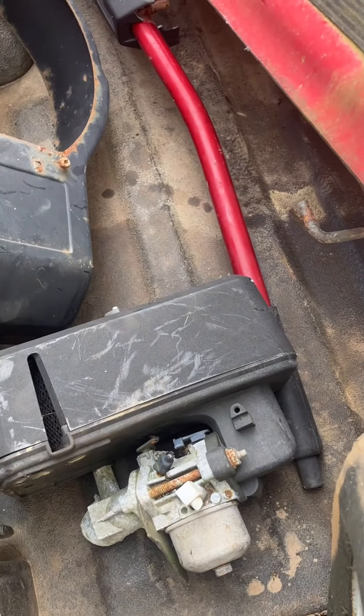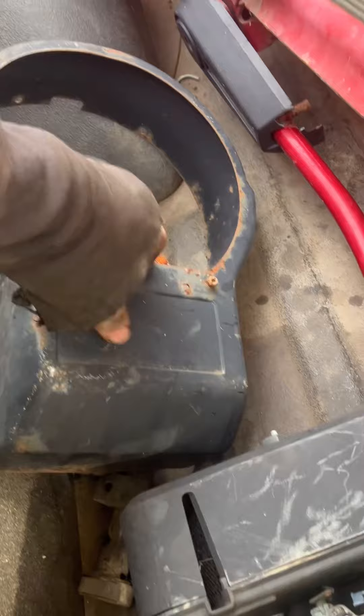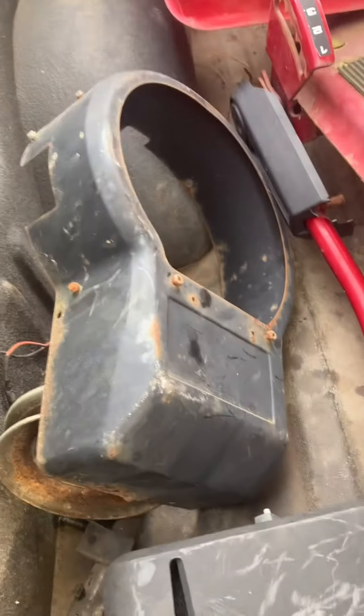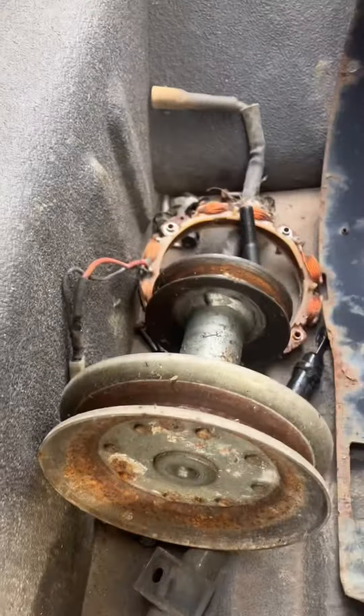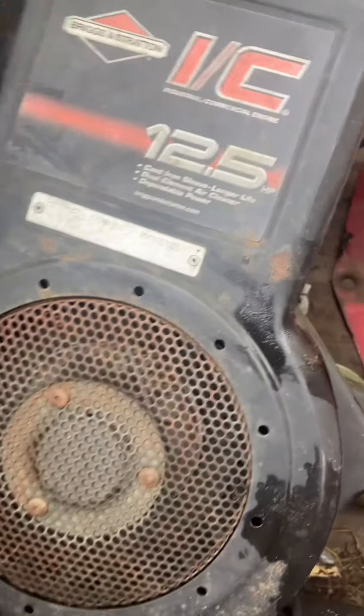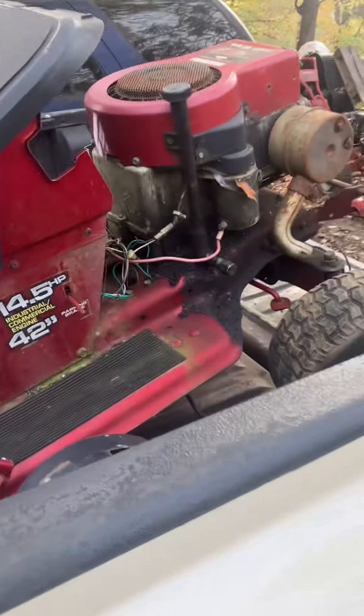I got another carburetor off another motor that's over there sitting. I got a top cover for an El Toro - I know exactly what it's off of - so I need some bolts off it, a stator, a dipstick, and another pulley. There's a 12 and a half horsepower engine right here and a snowblower engine.